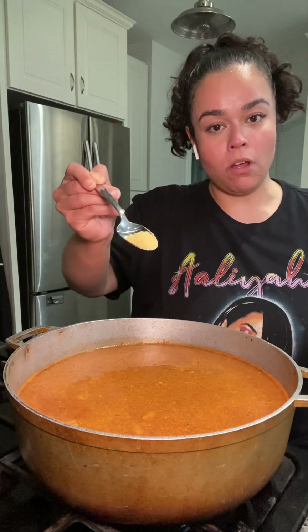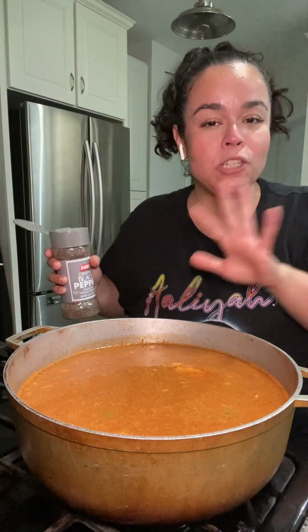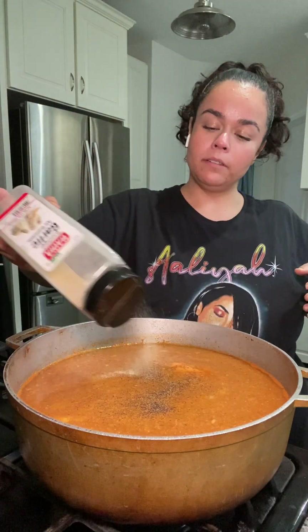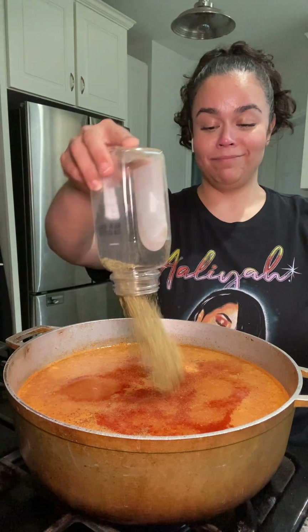I'm putting in some chicken bouillon — about that much for now. You want to take it easy with the salty ingredients in the beginning. Always remember you can taste as you go — once the chicken is cooked through you can always add salt, but you can't take it away. Adding garlic powder, paprika, onion powder, and the last of my oregano.